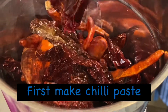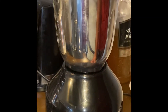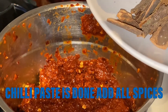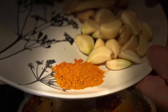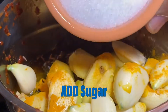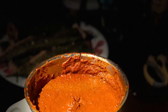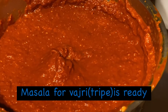First, make chili paste — grind all the chilies and add water. After chili paste is done, add all the spices. Add vinegar and add sugar. Masala paste for Ozri tripe is ready.